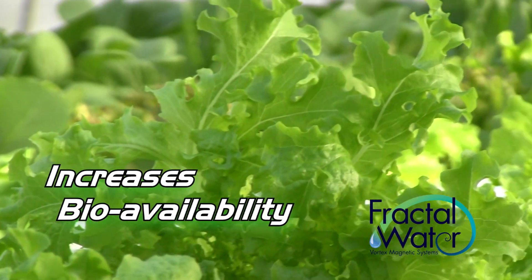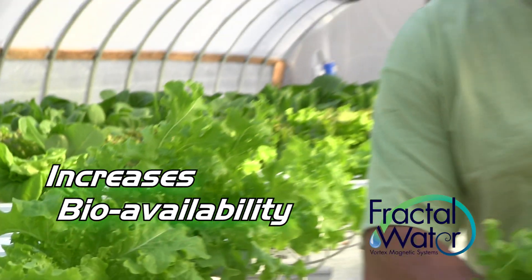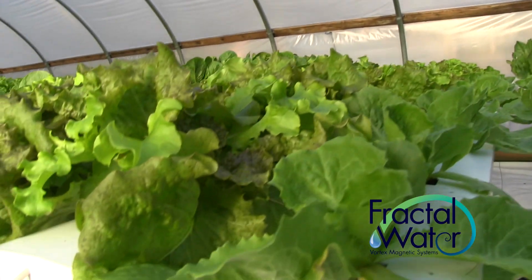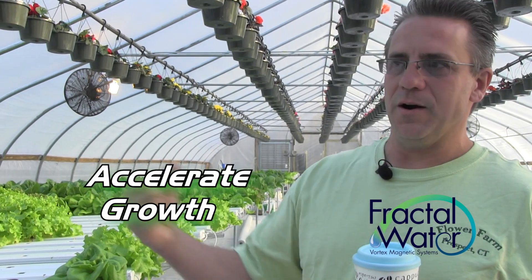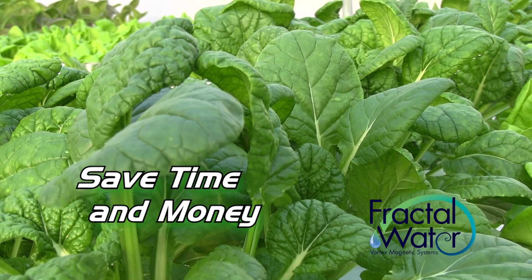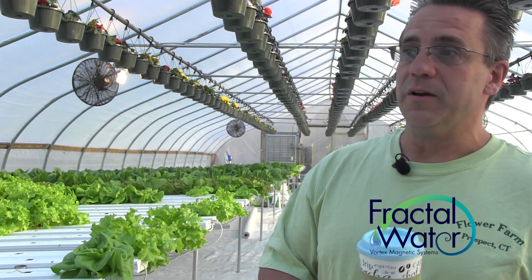By using that, it was making the micronutrients more available to the plants — they had a problem without it. What was normally taking me about two weeks to transplant, I can cut down probably another three or four days. I'm taking a week off the plant on overall length of time on a five-week cycle — saving time, saving money, and the plants look really nice.